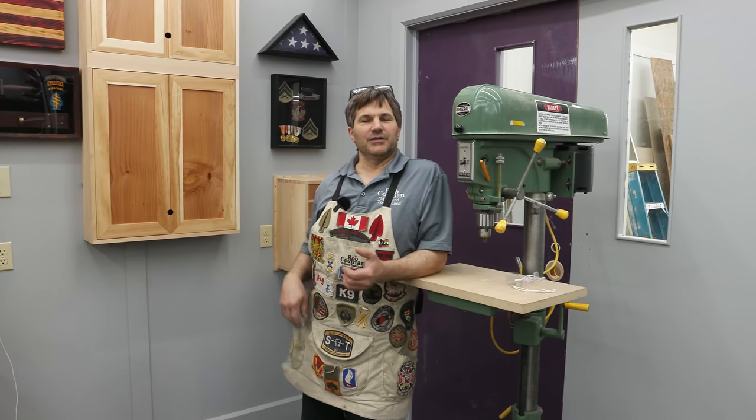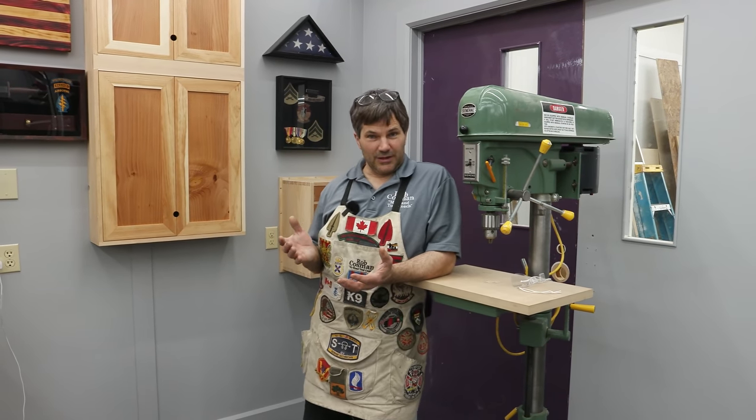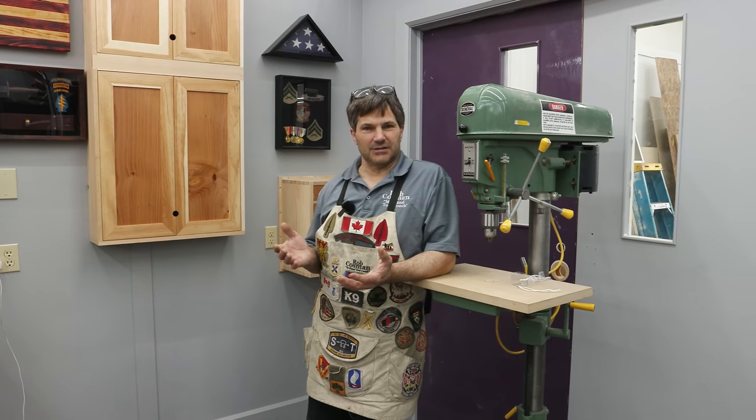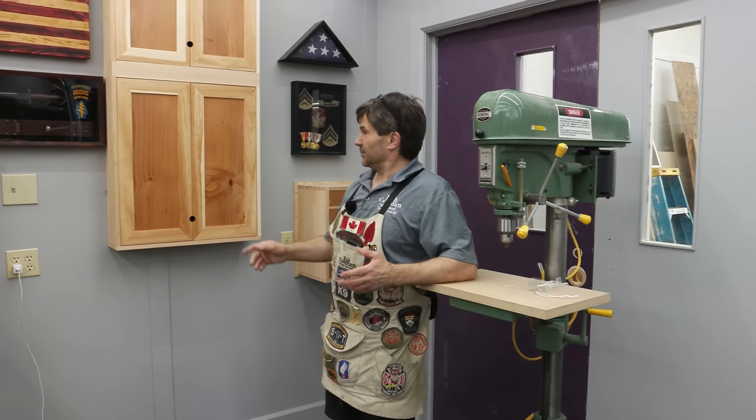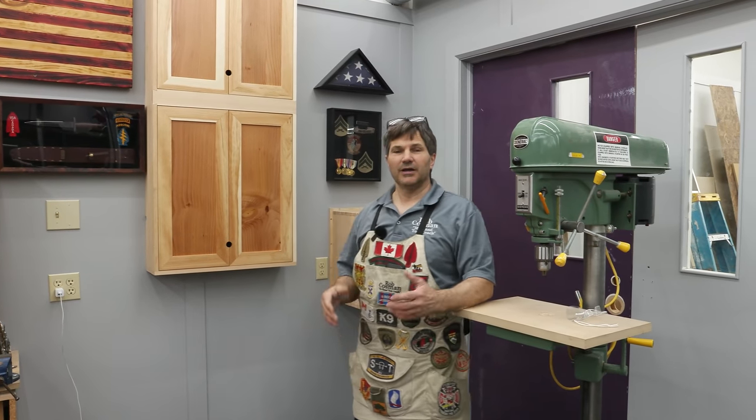Hi, I'm Rob Cosman. Welcome to my shop. In this video we're discussing woodworking for beginners and we're going to talk about building a case. Whether it's something complicated with a lot of dividers or something as simple as just a box with a door, there's some basics you have to understand about casework in order to be successful. That's what I'm going to cover.